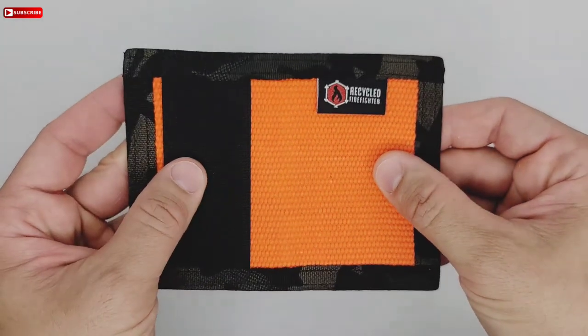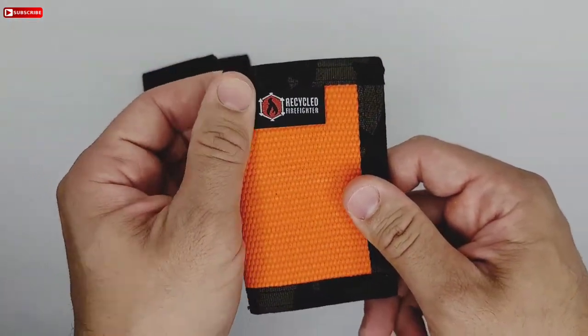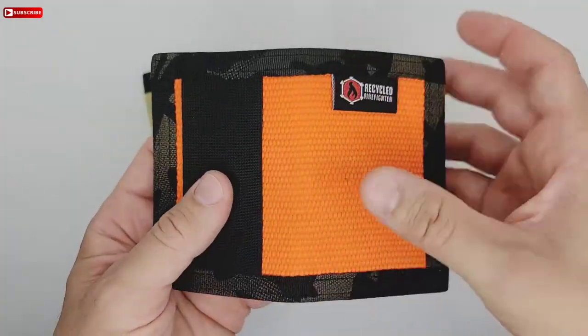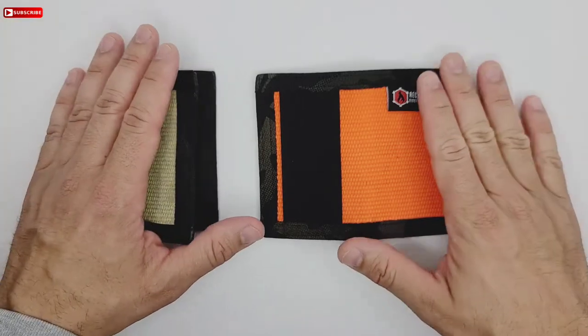If you guys haven't subscribed, please subscribe. Comment down below and let me know what you think about this video, and also like the video. Like I said, this is the orange color one — very nice wallet. Thanks for watching, guys.